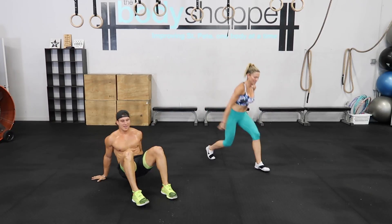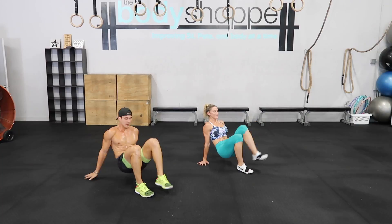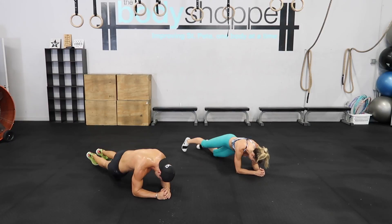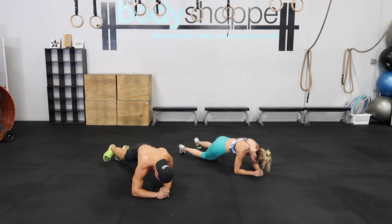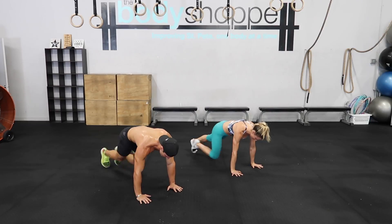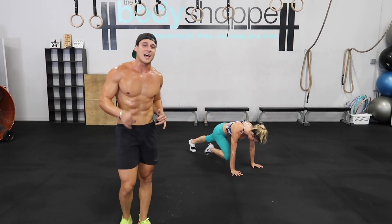Stay with us here, come on! Last section here, let's get it! Come on, stay together! Come on guys, how we doing? Stay with it, let's go! We're about to climb back up that ladder — stay with us here!